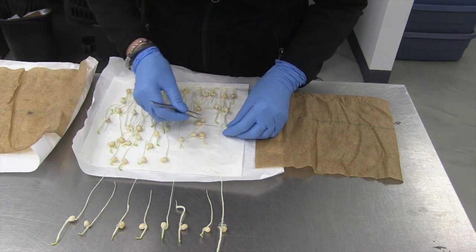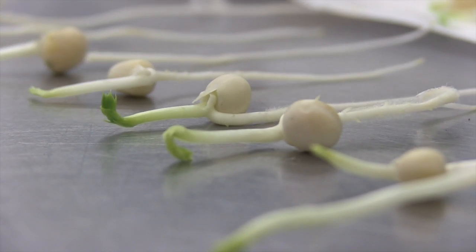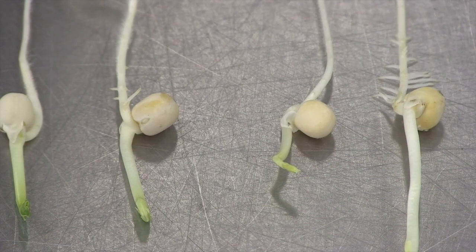If you want to find out more about the actual quality and the strength of the seed, that's when you need to be looking at doing a vigor test. This is a textbook case where everything has germinated — a clean blotter, lots of green growth, and good root systems.